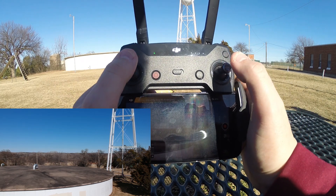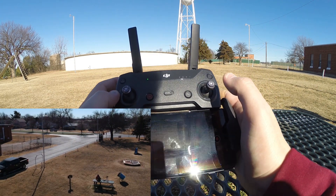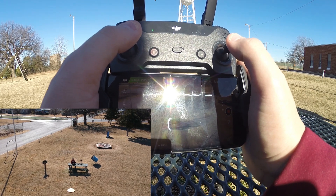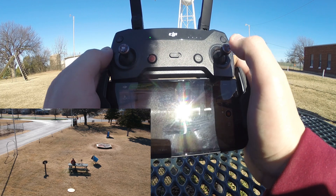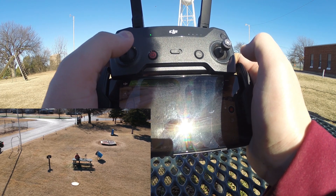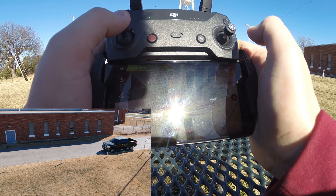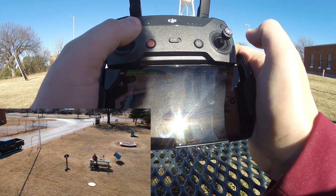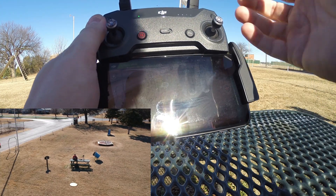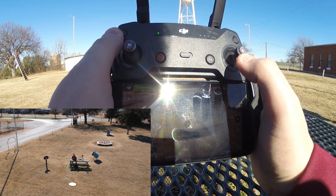Now we're going to rotate the drone 180 degrees. As you can see, the drone is now looking at us — we're down there at the picnic table. The drone is in reverse orientation: I'm looking north and the drone is facing south. The left stick still works the same, but whenever I push left to rotate the drone, it's still rotating left from the drone's perspective. To me, sitting here physically facing the drone, it looks like it's rotating to its right.